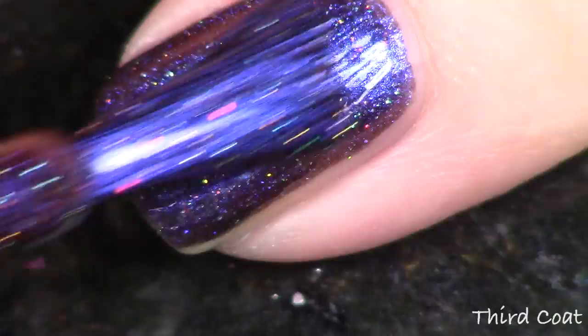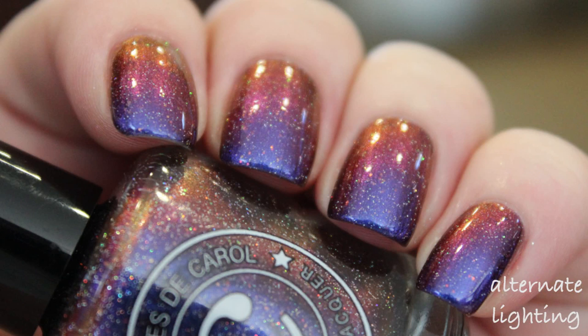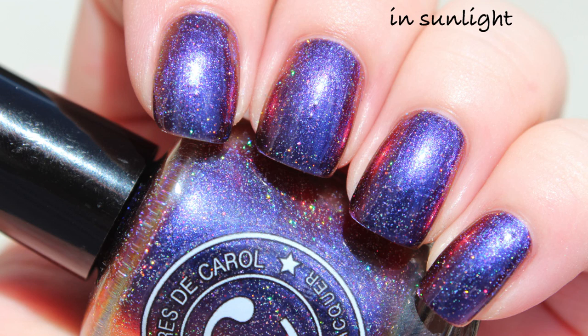As always, I'm giving you three coats in the live application, and then we're going to do a couple of different swatches so you can see it outdoors and indoors in all the different lightings. I just love multichromes, and Clarissa Carroll did such a great job with this collection. I'm so excited about it.